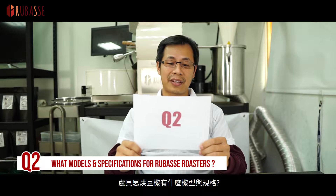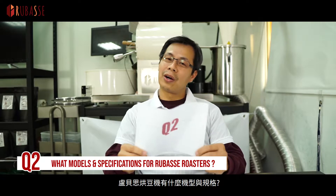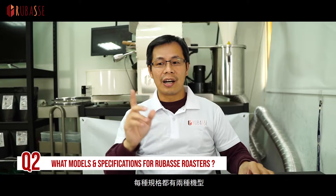Question 2: What models and specifications are available for Rebase Roasters? Basically we have a one kilo roaster, two kilo roaster, and three kilo roaster. For each kilo spec we have two models: Classic Auto and Pro Auto. So all together six models.